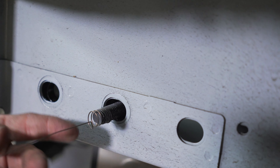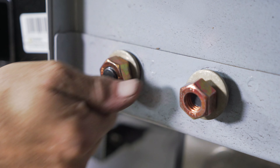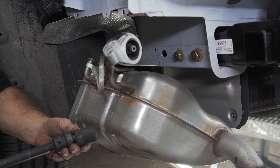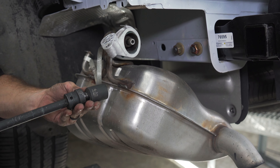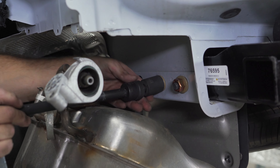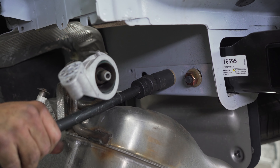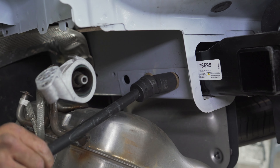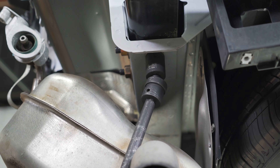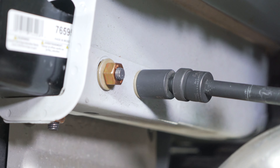Repeat on the other side. We will now torque the bolts to the manufacturer's specifications. We will be using a 7/8 socket to torque down the new hardware. Repeat on the other side.